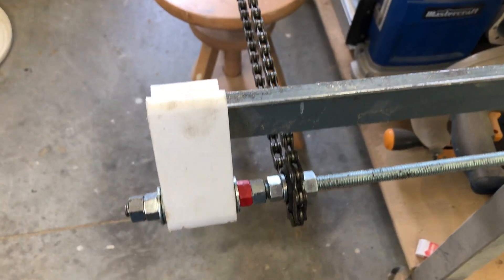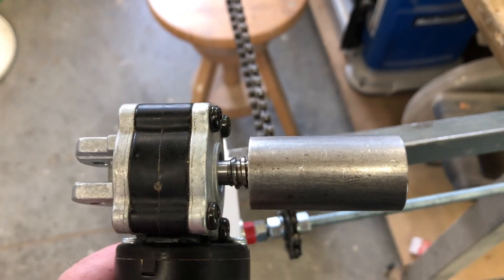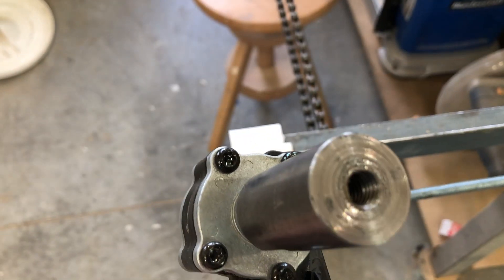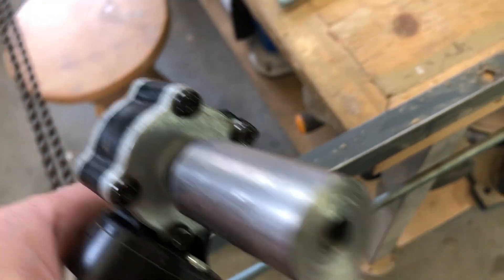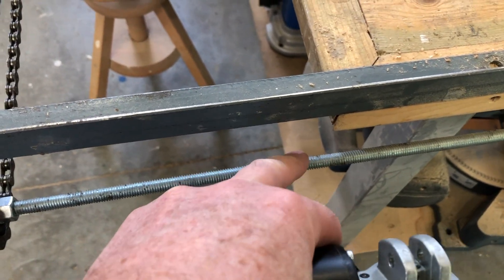Hey, welcome back to the Secret Underground Lair. Yesterday I finished up making this little coupler to go on the work table sawmill, with the intention to put the threaded rod in there, attach a sprocket, and have that sprocket work with the chain to drive this threaded rod — the lead screw.